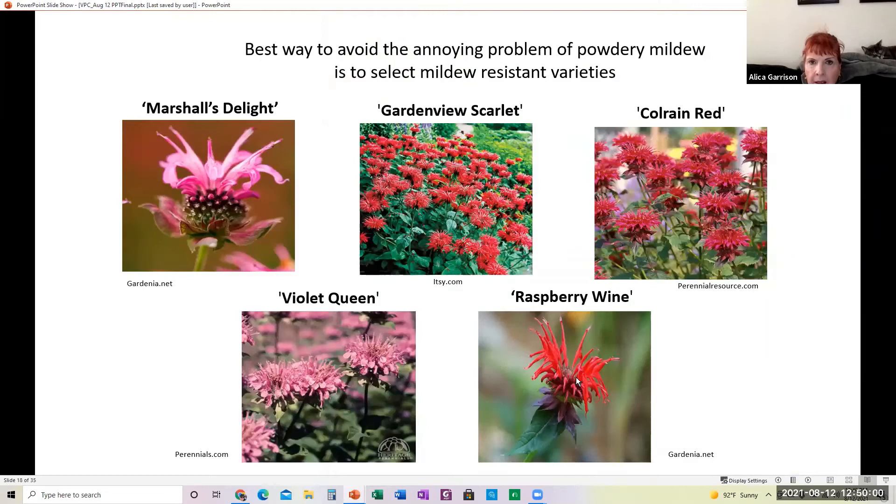The best way to avoid powdery mildew is to select mildew-resistant varieties. Some recommended ones are Marshall's Delight, Garden View Scarlet, Coal Rain Red, Violet Queen, and Raspberry Wine — beautiful colors and a wide range. I love the shape of the plant, the spikiness — I think it's beautiful. My mom used to have it and I never remember her having any mildew, so she was lucky.